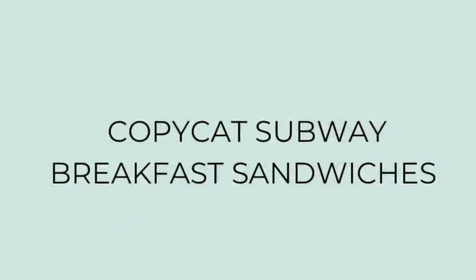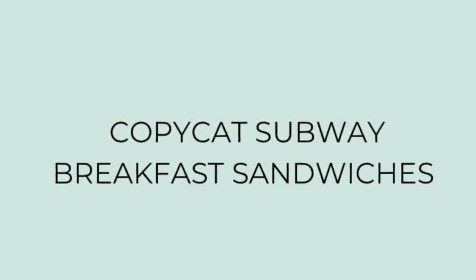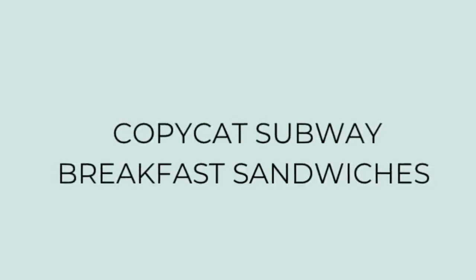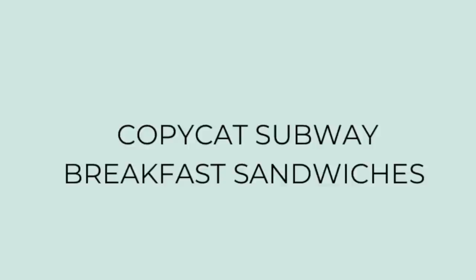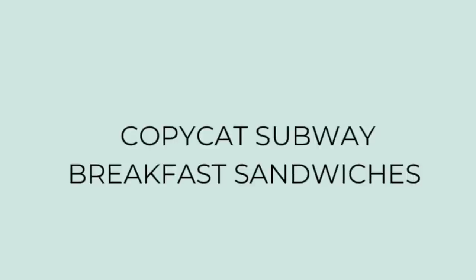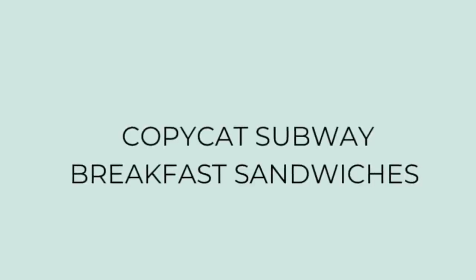I'm going to make copycat Subway breakfast sandwiches. Gary and I love Subway's breakfast sandwiches, but the only one nearest us that sells them is inside a Walmart, which isn't really convenient. I thought there has got to be a way to make these at home. We love the southwest chipotle dressing — the old one — and I found a copycat recipe that is spot on.